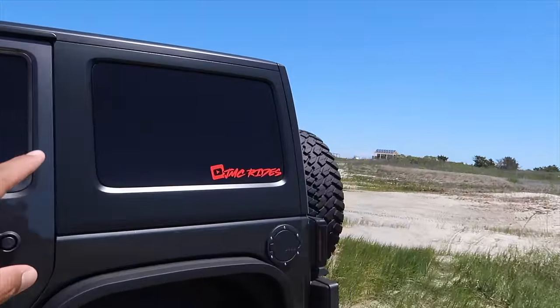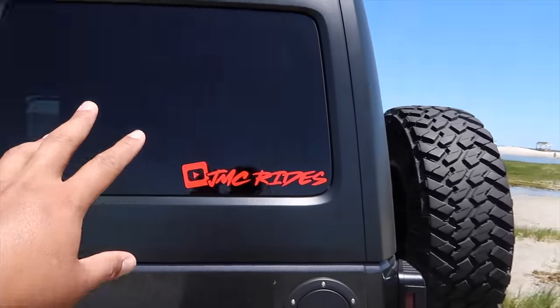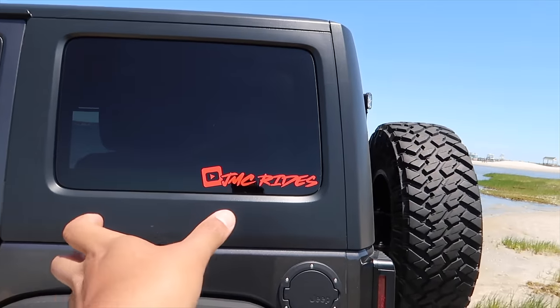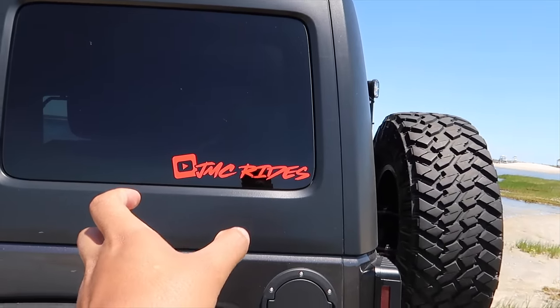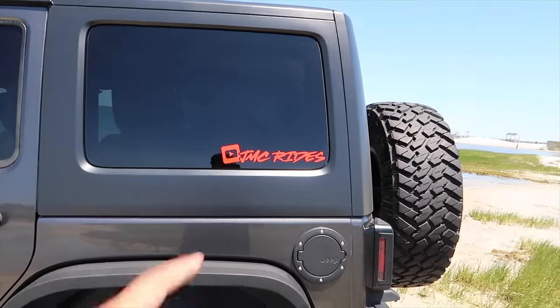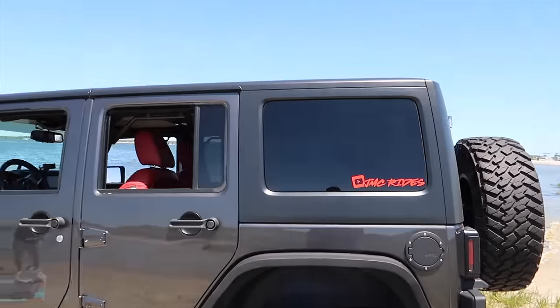Got the new decals on the Jeep. I know it looks similar to the last ones - I've changed the decals on this Jeep so many times - but this one is my absolute favorite. Before I had the same one just slightly smaller, so now I went with the slightly bigger one, same thing on both sides. Let me know what you guys think of the decal on the side of the Jeep.